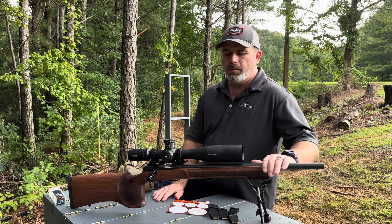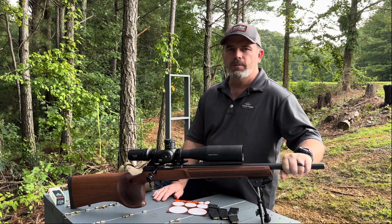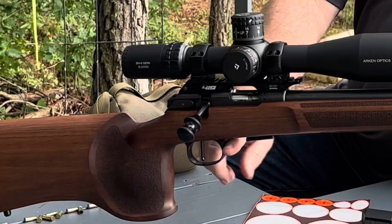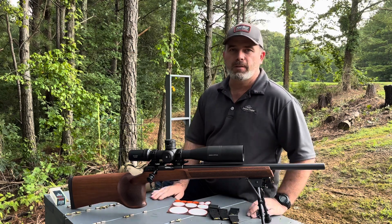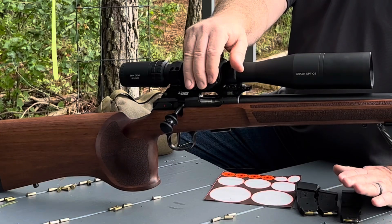I decided I would take it back apart and re-torque the barrel screws, which I did this session, to 30 inch pounds. I've got the action screws torqued to 30 inch pounds as well, and I put my Timney trigger from the other gun in this one. So we're going to start today with Ely Contact — some of the cheapest stuff they make — and see if we can find the sweet spot for this gun and get it to group the way I want.